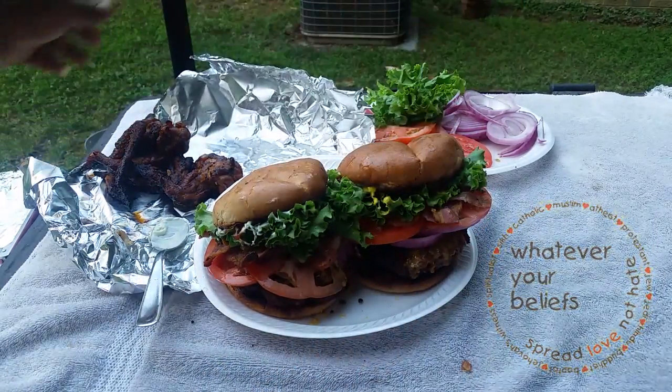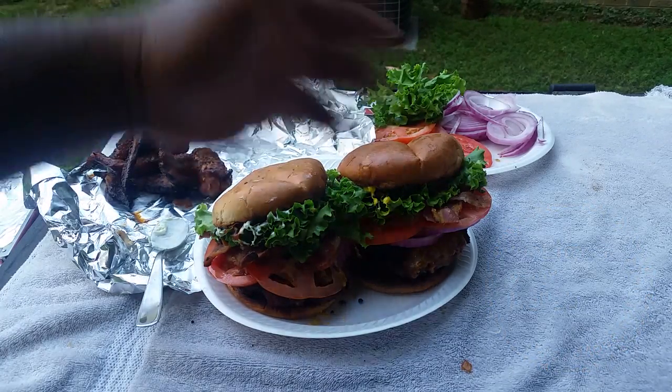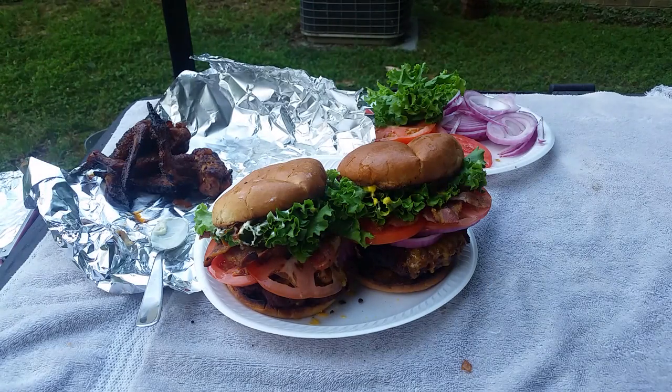I also got me some Australian beer barbecue chicken wings in the back. I'ma tie these up y'all — this is Ray Mack, thank you for checking me out.